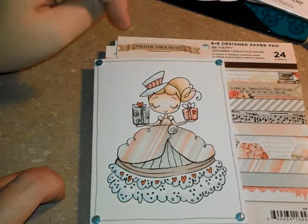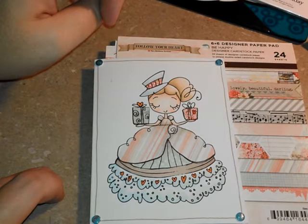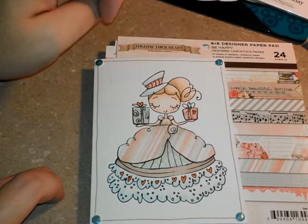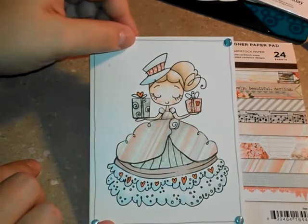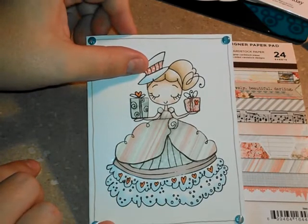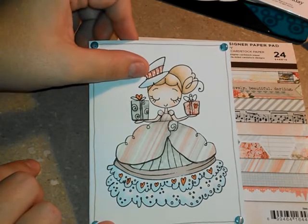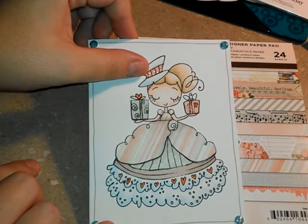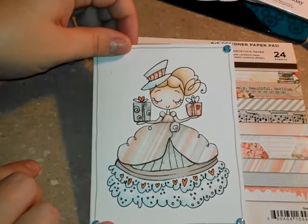I did the same two B's — the triple and quadruple zero — to add some shading to her hat top and bottom where I did not paper piece. Then I took my YR02 and colored in the two hearts and all of the hearts along the bottom of her dress. Her hair I did E00, E53, and E55 as the darkest, keeping her a real light brown tone. For her skin I kept it very light as well using E00 and E11, and then I did some R20 on her cheeks to give her some blush.